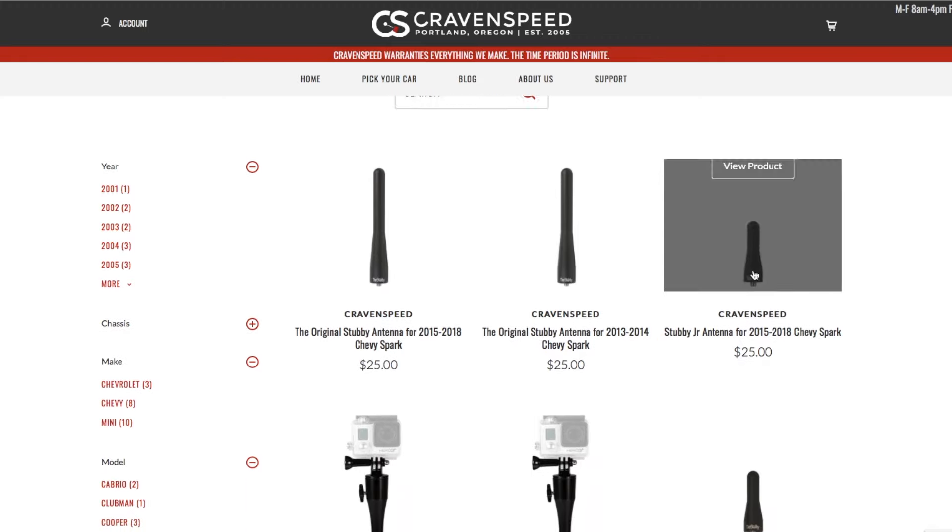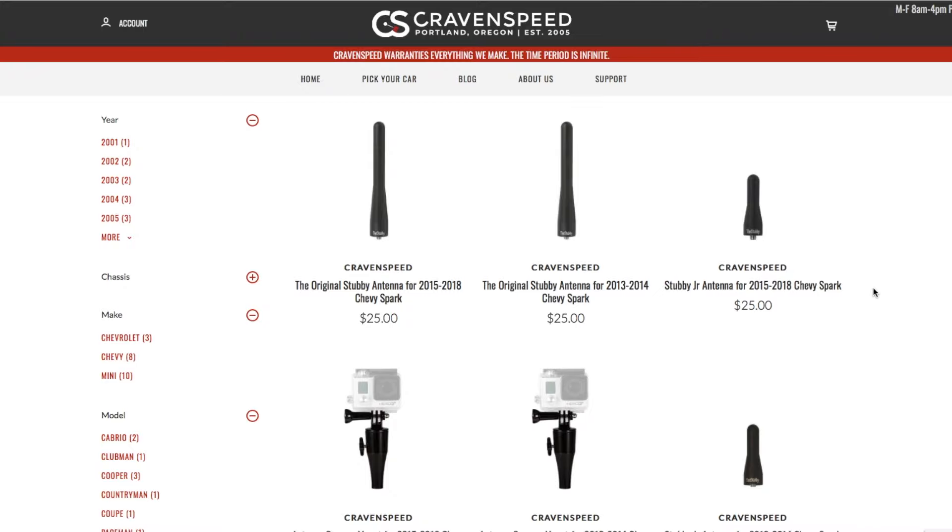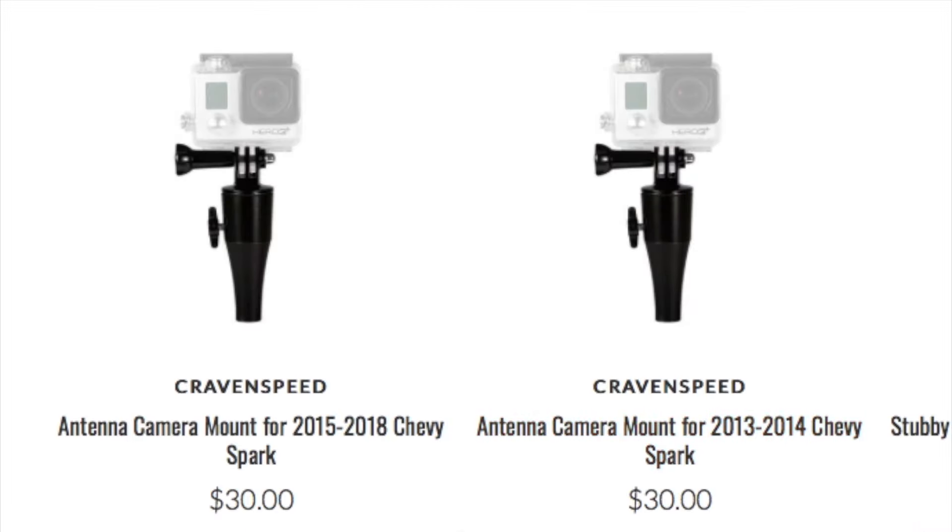They have two different style antennas — one's a shorty stubby and one's a medium length. They also have this, which I'm really interested in. If you're going autocrossing or you're going to do any hooning in your Spark, this is going to be the perfect GoPro mount.